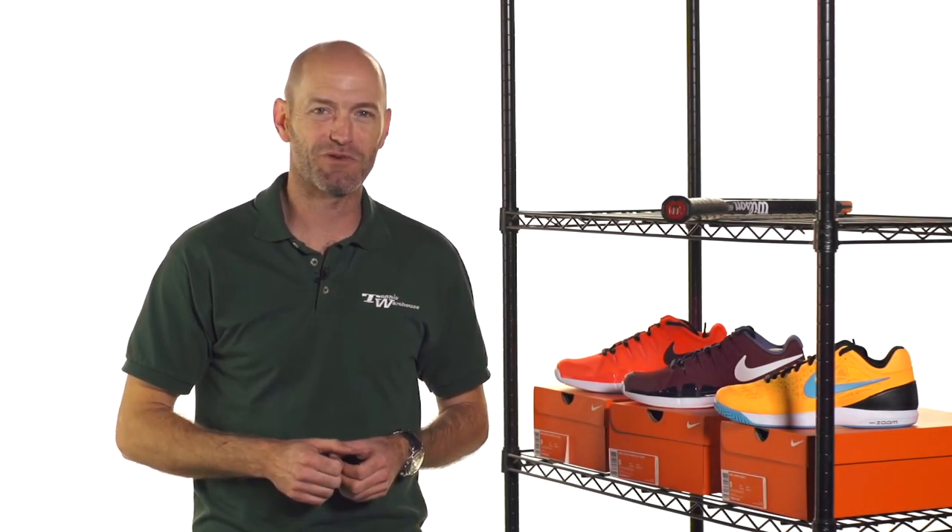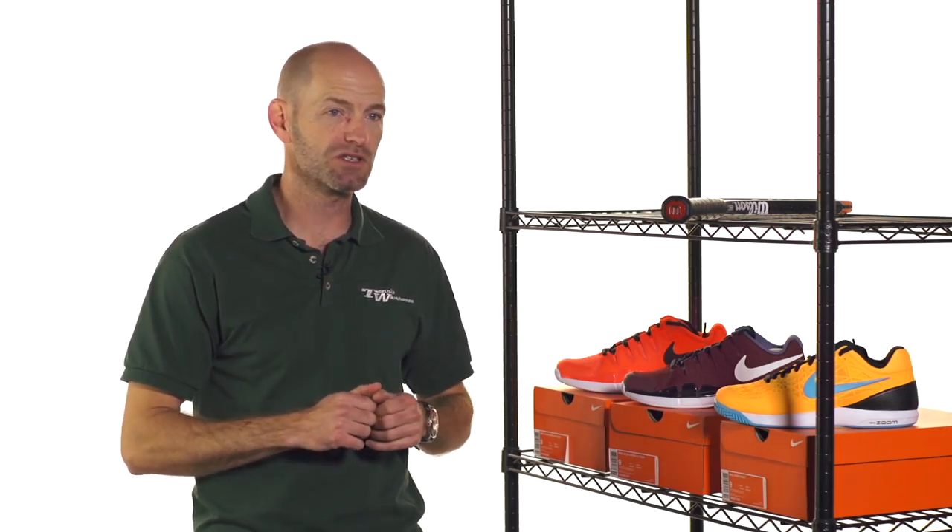Hi, I'm Chris Edwards and welcome to this week's Tennis Warehouse Vlog. Let's have a look at some new products that just hit the warehouse.